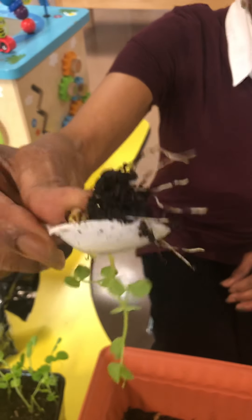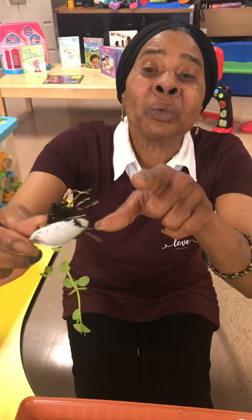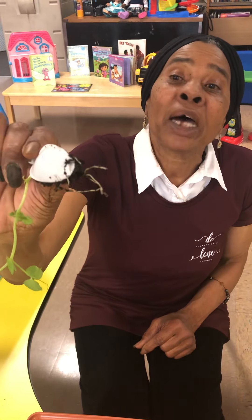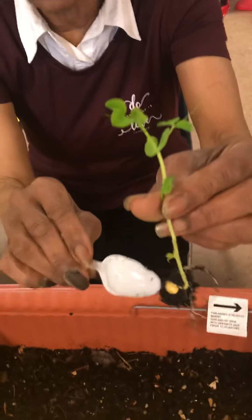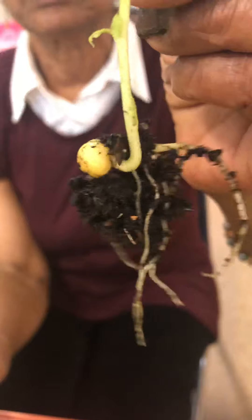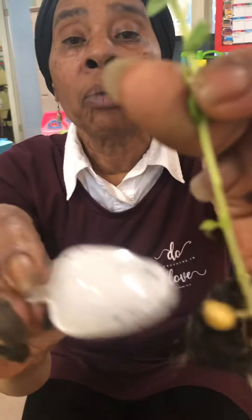Jace can tell you. Kennedy can tell you. Judah can tell you too. So can Marley. These are roots — the roots at the end of the plant, and that's what helps the plant to grow. That is the seed that we put into the ground so that it could grow. This plant grew out of this seed right here.